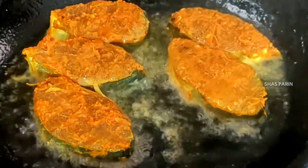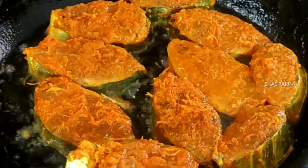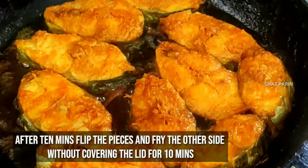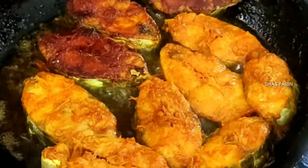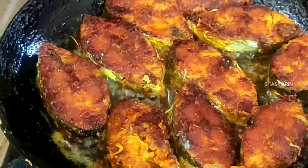We are going to cook it on a low flame for 10 minutes. It is all set in a medium-sized bowl. It will turn in 10 minutes. We are going to cook for 10 minutes until it is done.